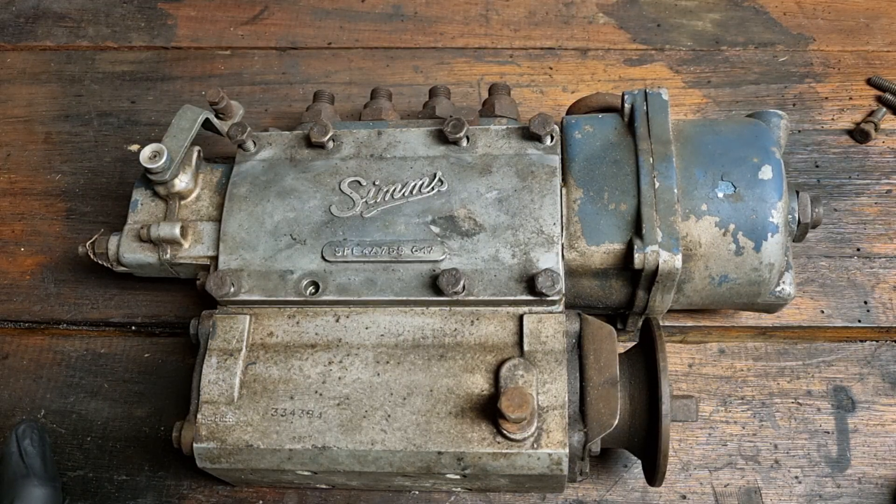Today we're going to delve further into the SIMS fuel injector pump and look at something that does have to get changed every now and then — that's the diaphragm and the pneumatic governor. We'll delve right into it.